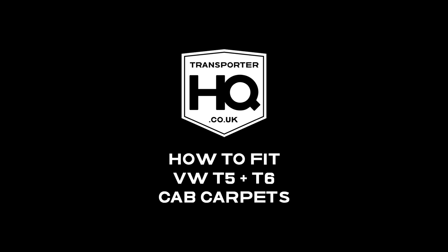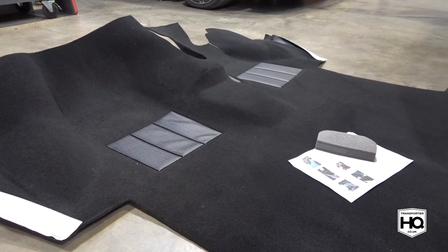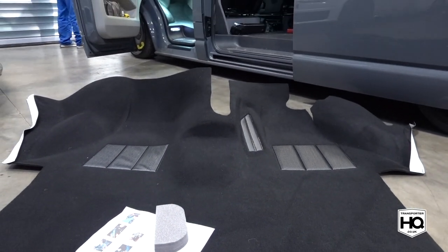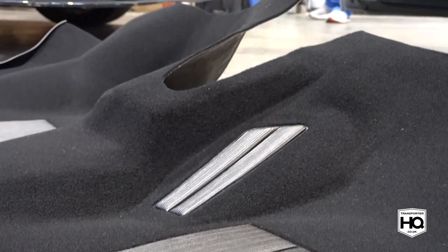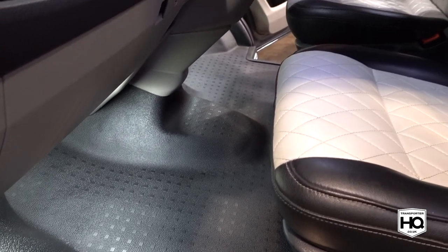In this video we're going to show you how to fit the new cab carpets available from Transporter HQ. It's actually a lot easier in a T5 compared to a T6 as there are less lower dash panels to remove. If you have a double passenger seat it's not much different, there's just a handful more bolts to remove. They're also available in grey, red, blue and biscuit, and they come with full written instructions for both T5 and T6.